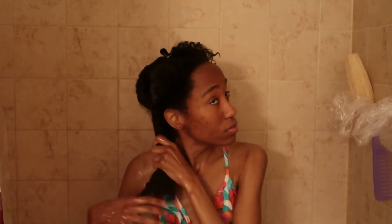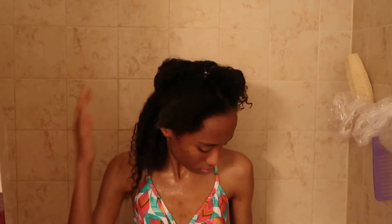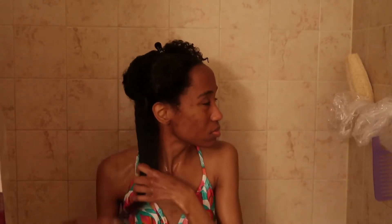After detangling that section, I'm taking my Not Your Mother's curl cream and applying it to the section along with the leave-in conditioner. This cream smells so good — I highly recommend it since it works well for my hair. I'm applying it straight down, massaging and raking it through, making sure every single strand is coated.